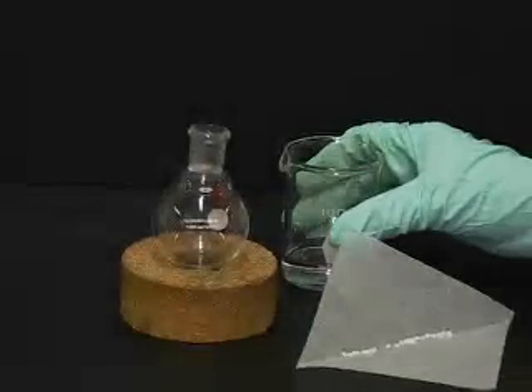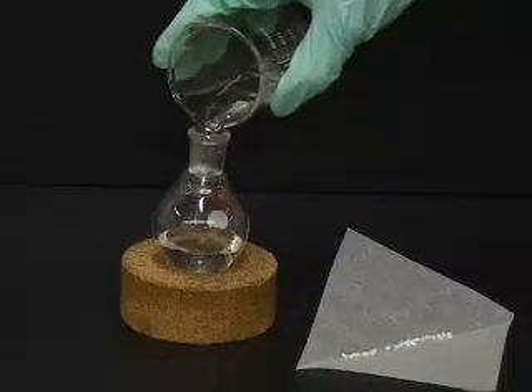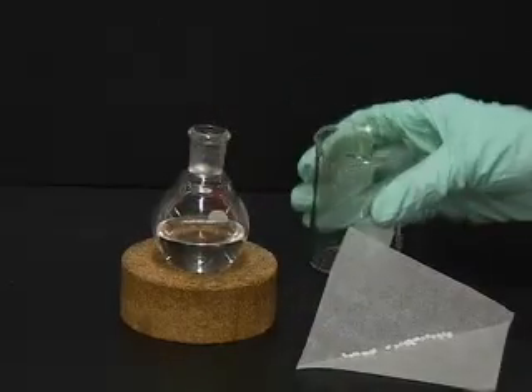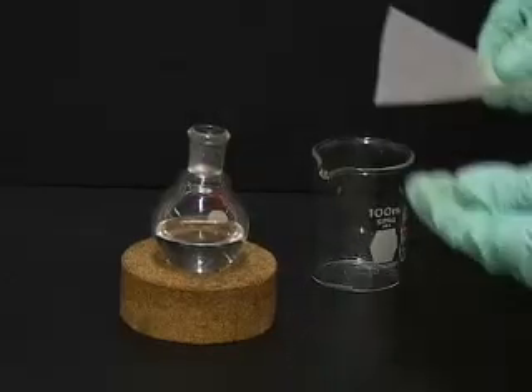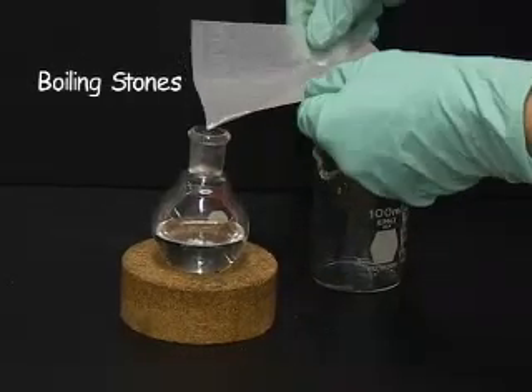After choosing your solvent, dissolve all of the reagents in it and transfer the solution to a round bottom flask. The round bottom flask should be no more than half full. Then add either a stir bar or boiling stones to the solution to avoid bumping.